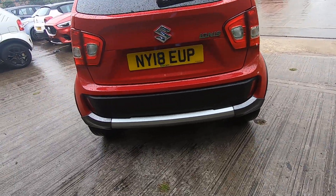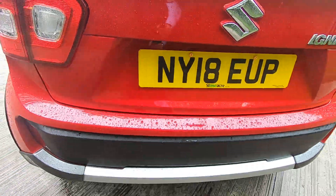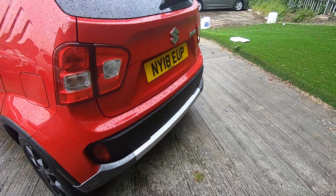Rear camera — same again, the back bumper is beefed up as you can see. Just a nice finish off; you've got the rear camera there as well. And you've got the privacy glass on the rear.